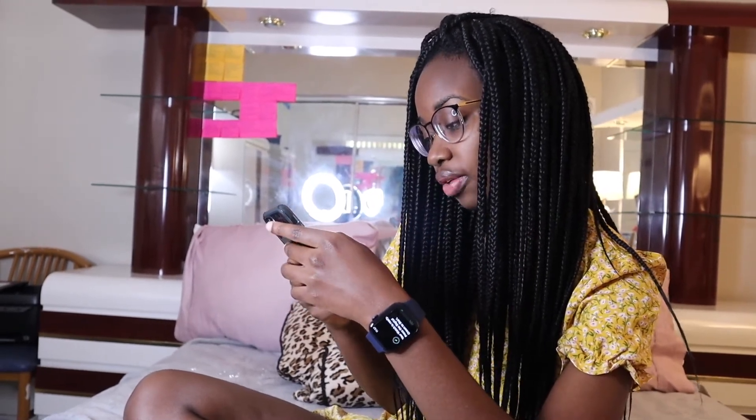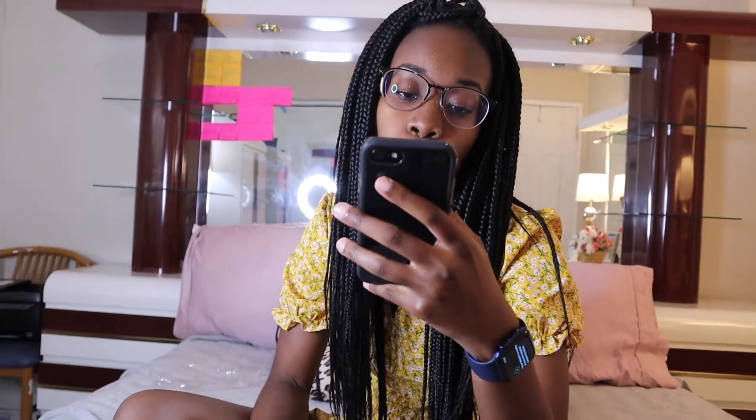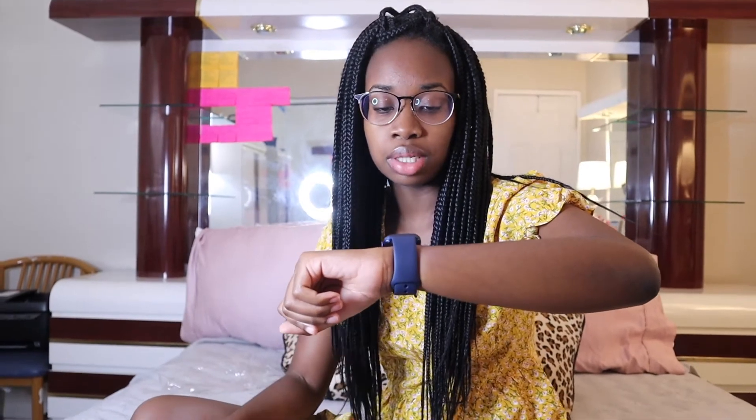I'll do another video on watch faces. What is this dock thing? I'll probably have to do another video for you guys when I actually understand it — this was just an unboxing. I love my watch! I'm still pressing through setup — 'Watch is ready, press the Digital Crown to start.'